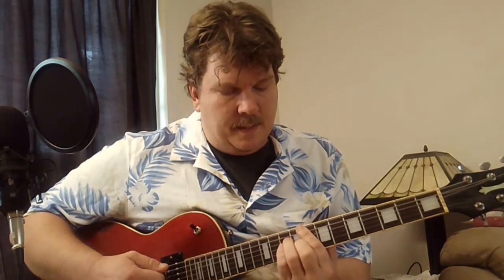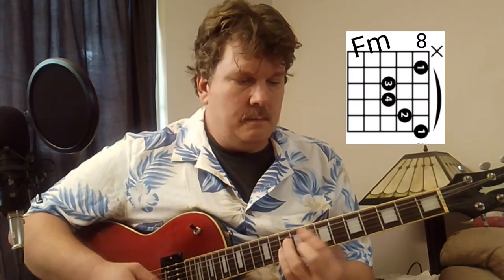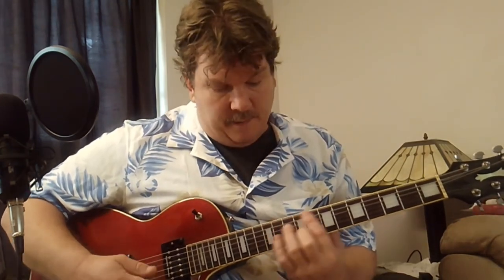After the second chorus, there's a bridge at the 8th fret: F minor to E-flat, done three times. Then you play C minor to B-flat, and that repeats a second time with lyrics over it.